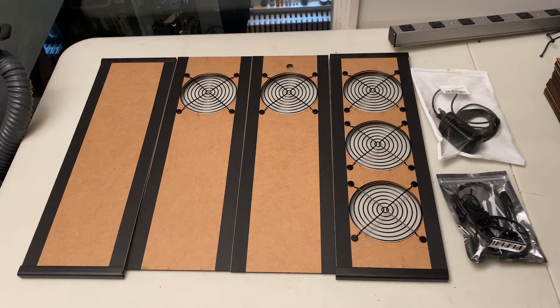In your NorthBox 5X kit you will find four laser cut panels. You may have the MDF hardboard version or the black acrylic. Both kits are assembled in the same way. You will also get a power supply and a little package full of the electrical components.